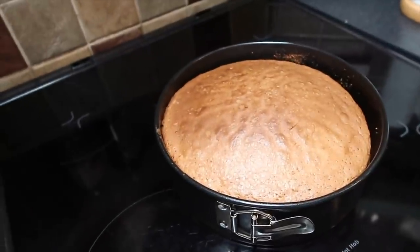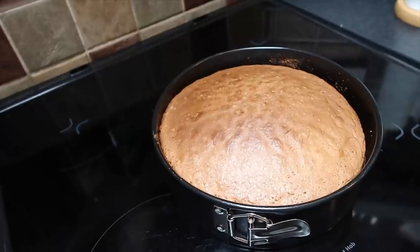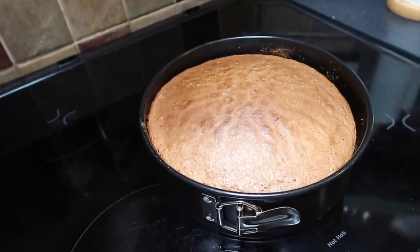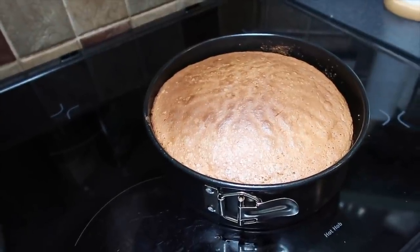Oh that looks nice, looks amazing! Now we have to let it cool for about an hour and then we do step two. While the cake cools, we're going to do some decorating work in the hallway — the thing we showed you a couple of weeks ago with the pictures.